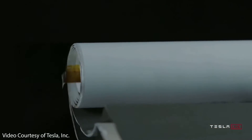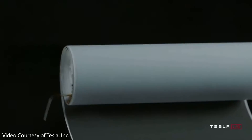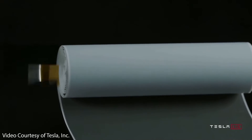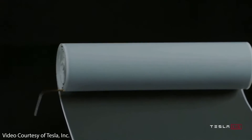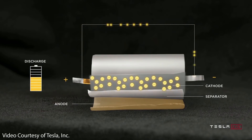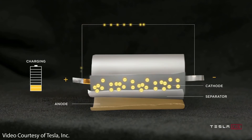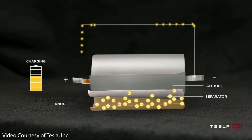Traditional lithium-ion battery cells contain a cathode and anode tab that delivers the electrical current from these internal electrodes to the outside terminals of a battery cell. However, this conventional design can be quite inefficient and can lead to unnecessary resistance and added heat, especially during rapid charging and discharging.